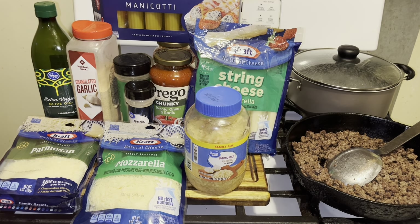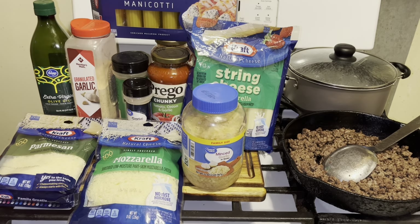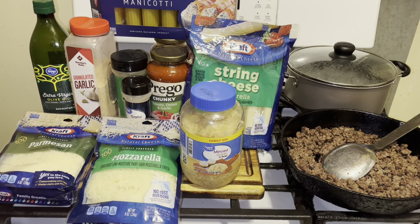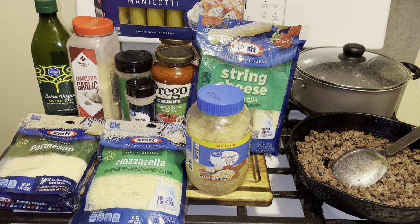Hi YouTubers, how are you today? I hope everyone is well. I am making a manicotti recipe today done my way. If you make it my way you're gonna love it — it's absolutely tasty and delicious.